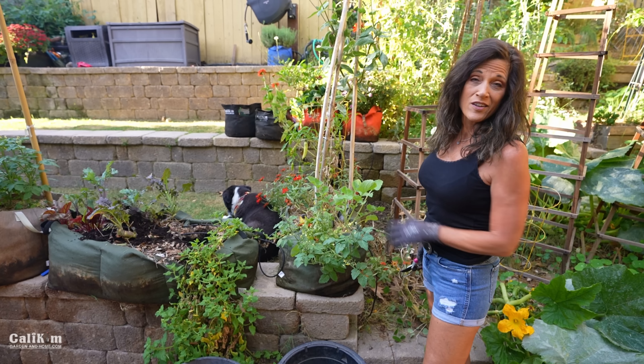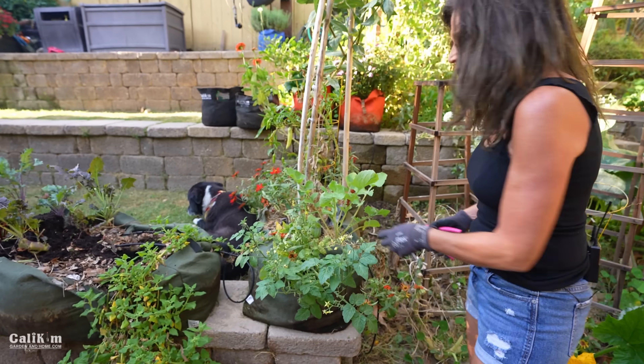So here I have my little shorty raised bed. It is definitely in need of a refresh. We've had a lot of hot weather this week. These plants are pretty much toast.